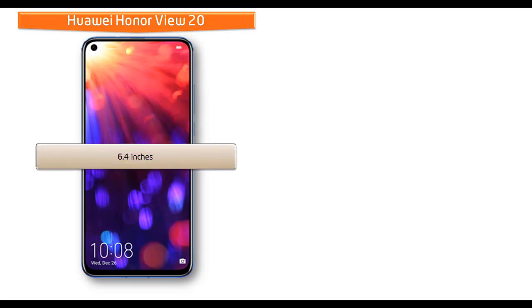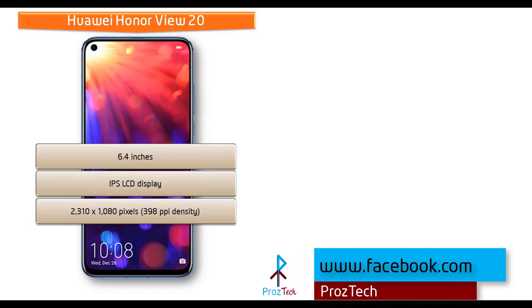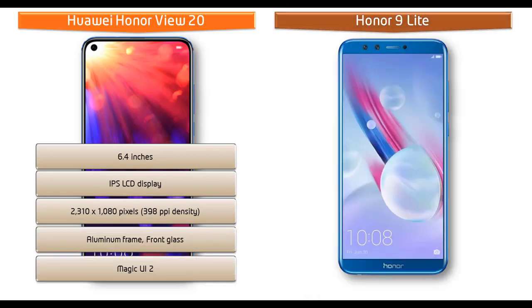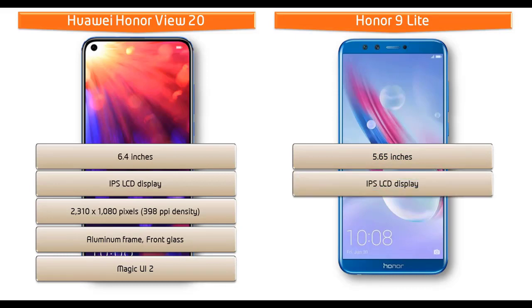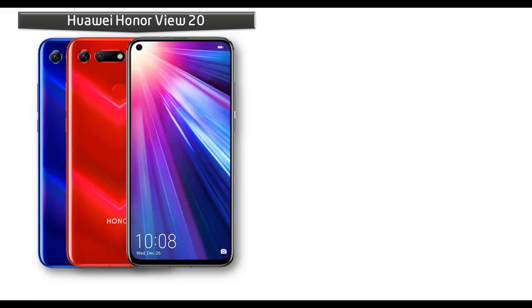The Honor View 20 comes with an IPS LCD display having resolution 2310 by 1080 pixels with 398 PPI pixel density, and also comes with Magic UI 2.0. Whereas Honor 9 Lite is a 5.65-inch device with IPS LCD display having resolution 2160 by 1080 pixels with 428 PPI pixel density, and comes with EMUI 8.0.